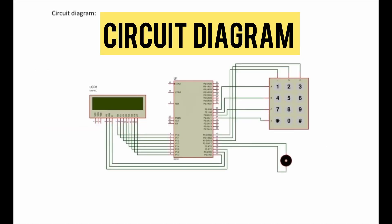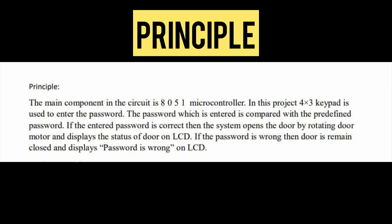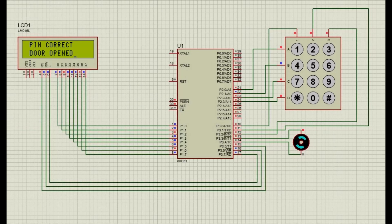Here is the block diagram and circuit diagram of a password-based door lock system. The main component is the 8051 microcontroller. A 4x3 keypad is used to enter the password, which is compared with a predefined password. If correct, the system opens the door by rotating a motor and displays the door status on the LCD. If wrong, the door remains closed and the LCD displays 'password is wrong'.